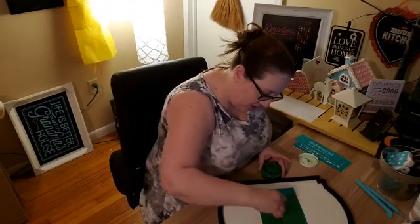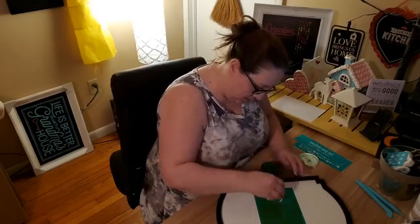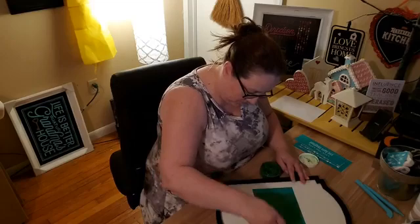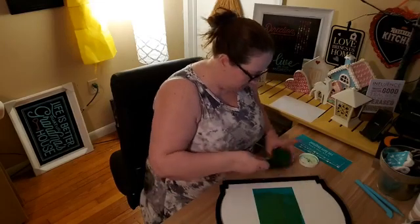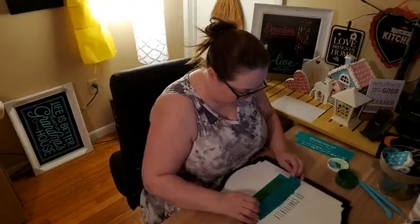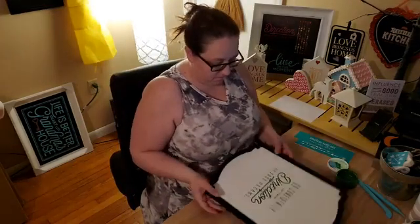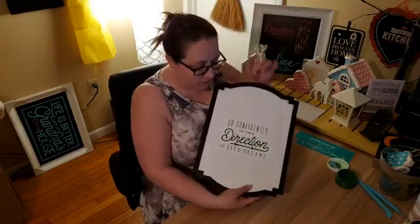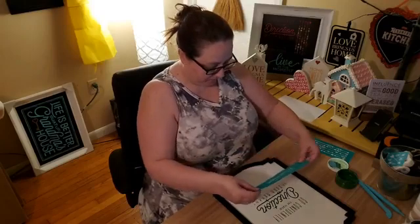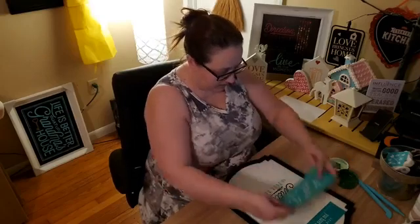I was thinking about doing the direction text in a different color, but I don't really need to do it right in the middle. You could pretty much do this on a smaller board if you wanted, especially if you were just going to do a little design. Let's see if this lines up.